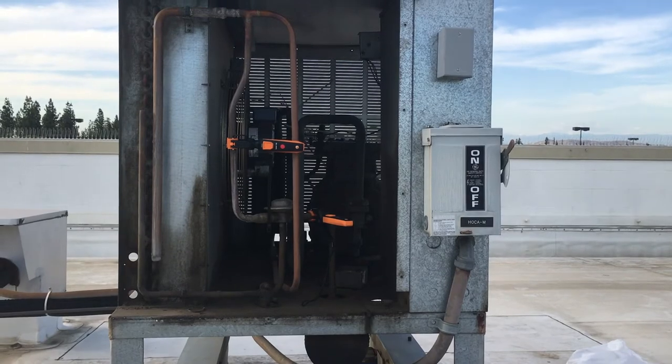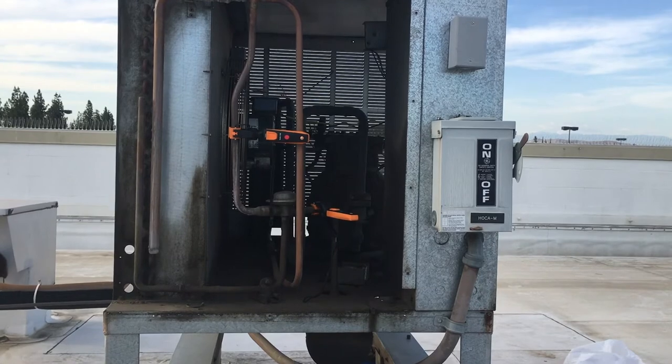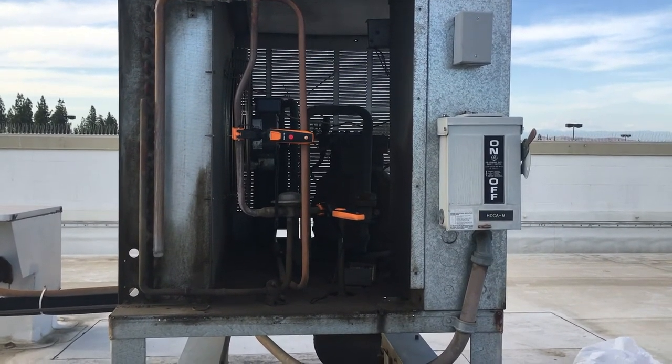I've got a hose right here. I'm going to wash out this condenser while I'm up here, probably the one behind me as well. Then I'll search for a leak, charge this bad boy up and we'll go from there.